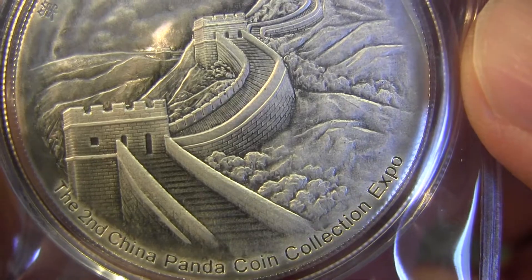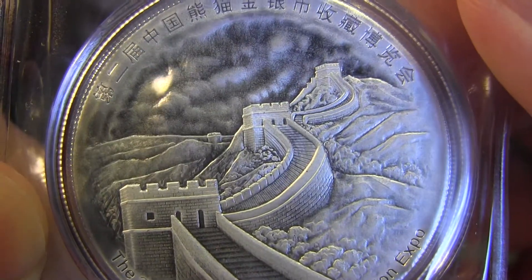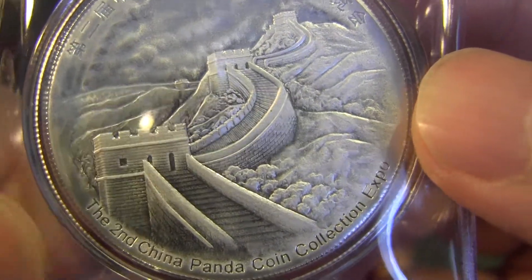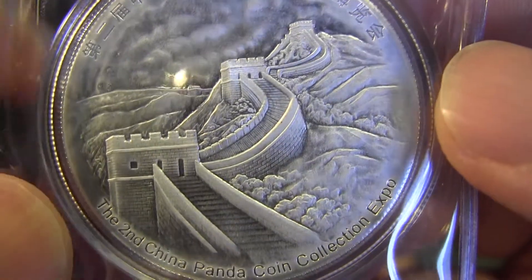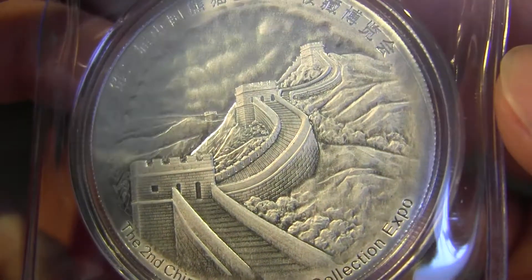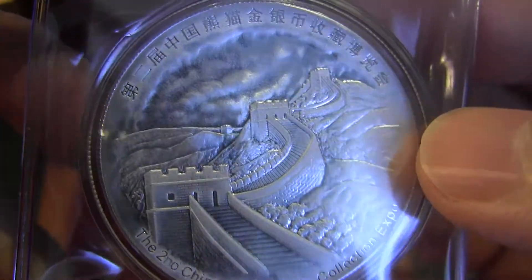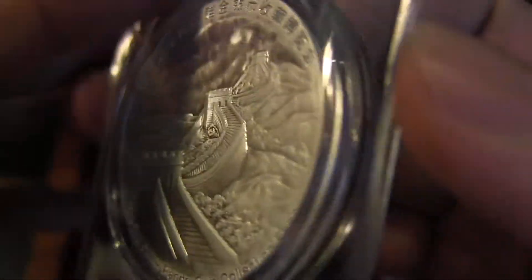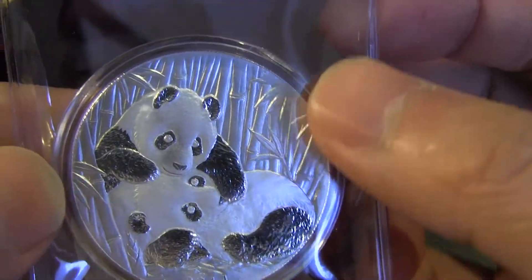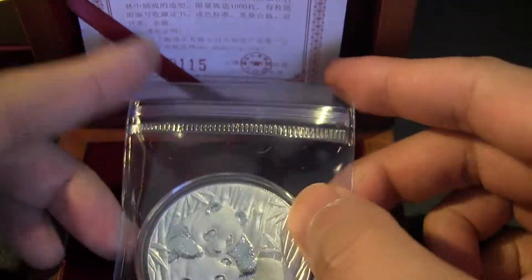It's the second China Panda Coin Collection Expo. There's a YouTuber — I think his name is Sam — who has a whole bunch of these from 2013 and showed them in a short video. I was impressed. What I heard about 2013 is there's some kind of minting error or minting process issue — white spots or blemishes around the coin.